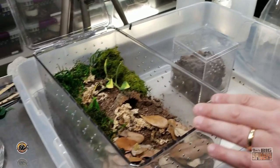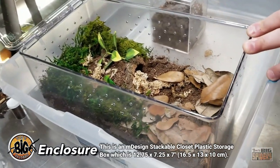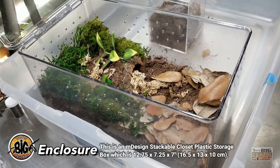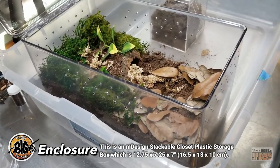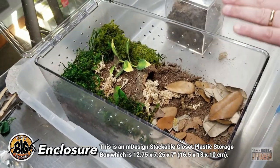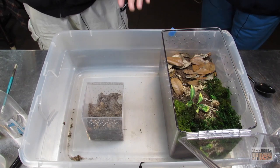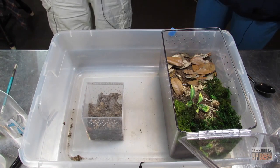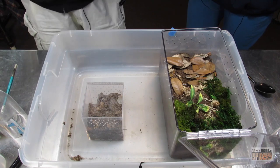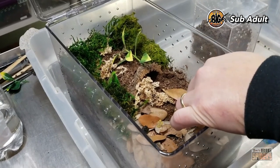What we've got here is one of the M Design stackable closet plastic storage boxes for women's high heels - I think that's the full description. I looked it up beforehand, and this is why when people ask me what it is, I don't like to say it. This one is roughly 12 inches by seven and a half inches by seven and a half inches deep. I like these for juvenile species, especially fossorial ones, because they allow for several inches of dirt. The substrate is the Bio-Dude Terra Aranea.